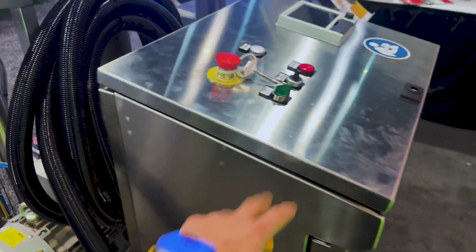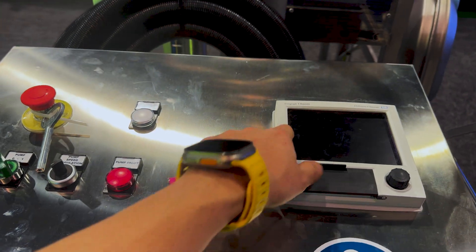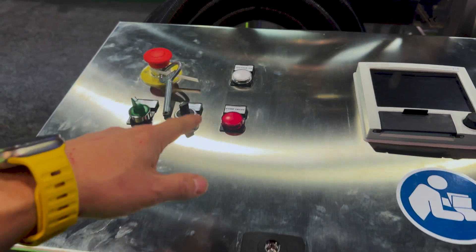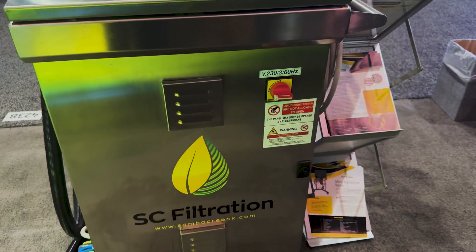The control panel is not rated for inside the room. You have a little screen here that's going to tell you everything that's going on inside the booth, and you can fully control the machine from here — you don't need to actually be inside the booth.